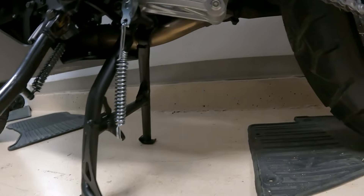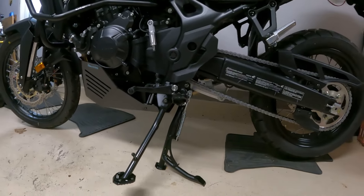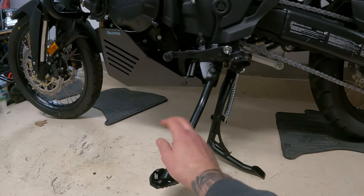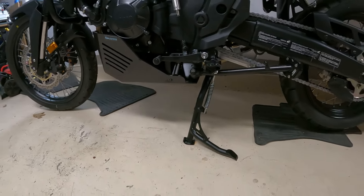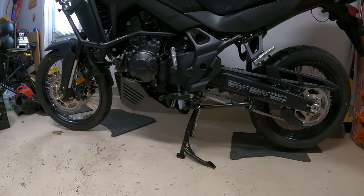The bike goes up on the stand quite easily actually — a lot easier than I thought it would. So that's good. It's going to be nice to have a center stand. Anyway, that install is done.